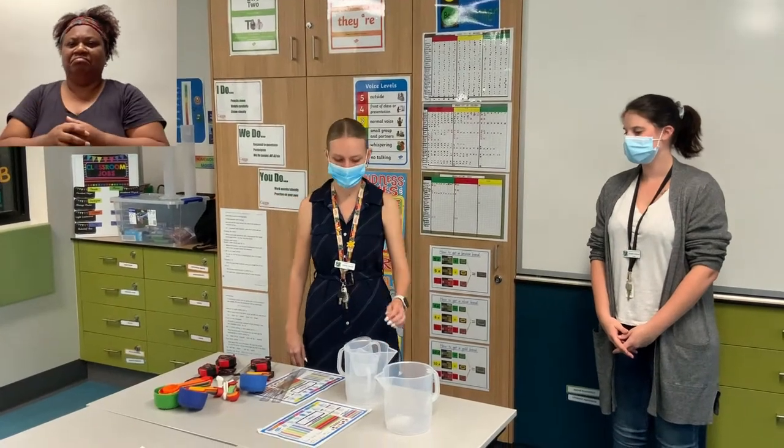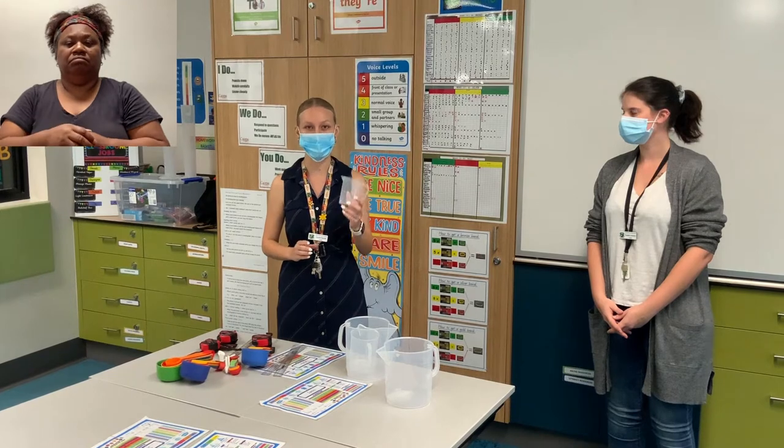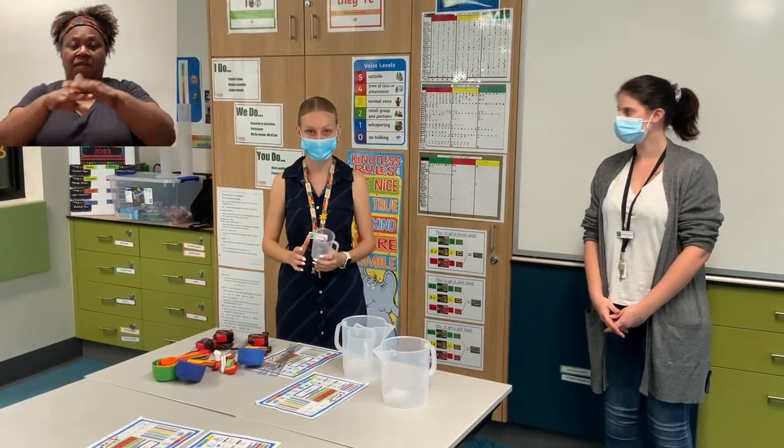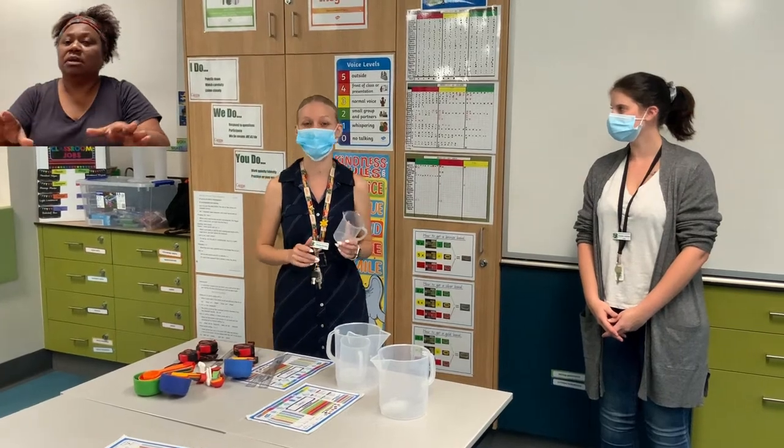The next activity you're going to do is find any cup in your house and measure how many cups it takes to fill your sink. Don't waste this water in your sink — you can use it to wash your dishes later.